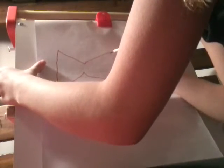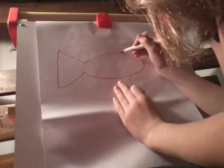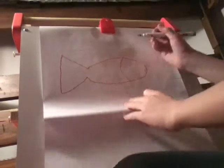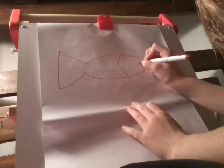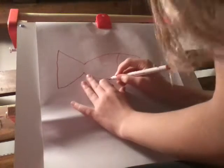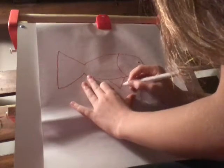Then next, I'm going to go about maybe here — it's kind of like a curved line. Then make your little eye, and a little fin.